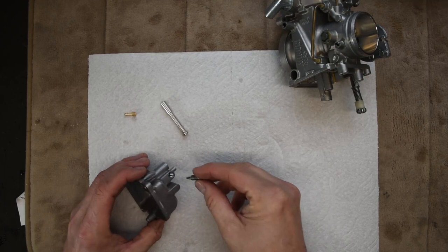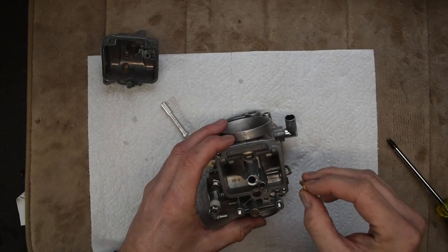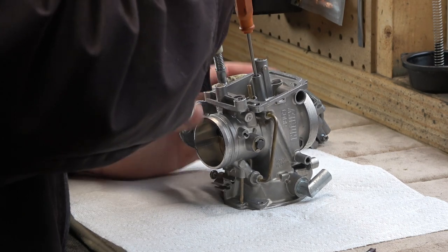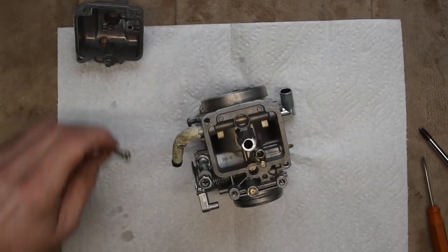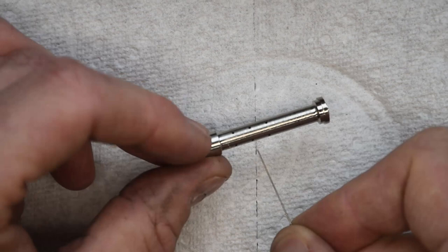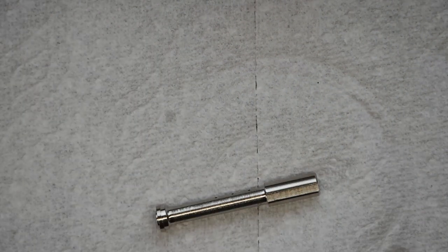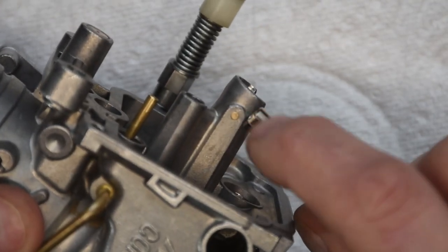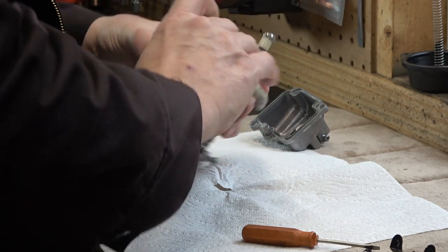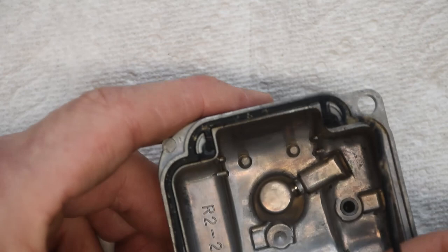I'll start some reassembly with the drain bolt on the float bowl — just thread it in and tighten it down snug. Then I'll reinstall the pilot jet — thread it in gently with the high-precision screwdriver and just snug it down; you don't need to over-tighten, just give it a little snug. Before reinstalling the jet tube, I'll clean out all of these little holes with torch tip cleaners just to make sure there are no obstructions for airflow. The jet tube has a groove that has to line up with a pin — I push it in by hand, set it with the back of a screwdriver, and finish with my thumb. Finally, I'll put the gasket back in place.